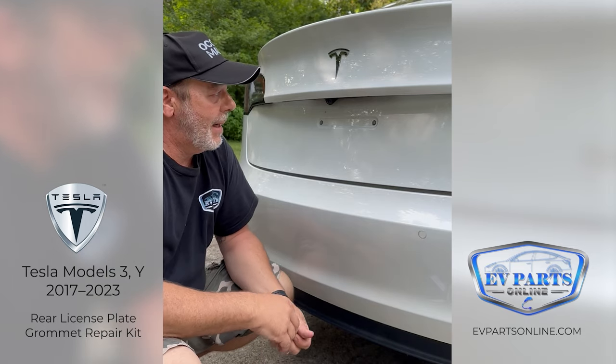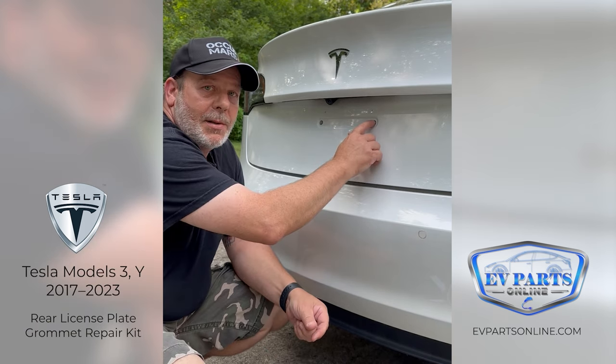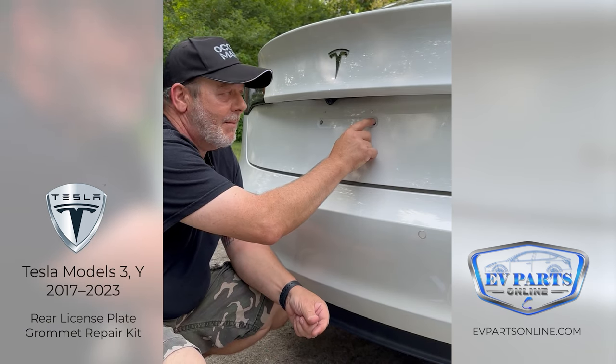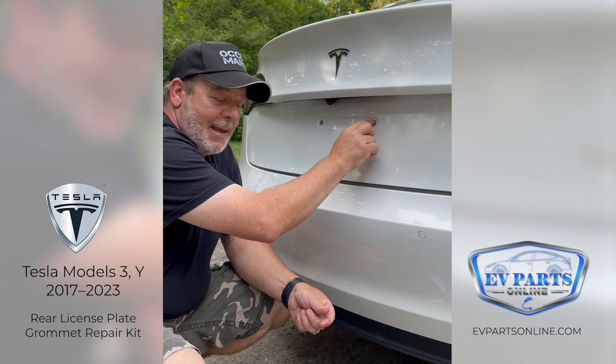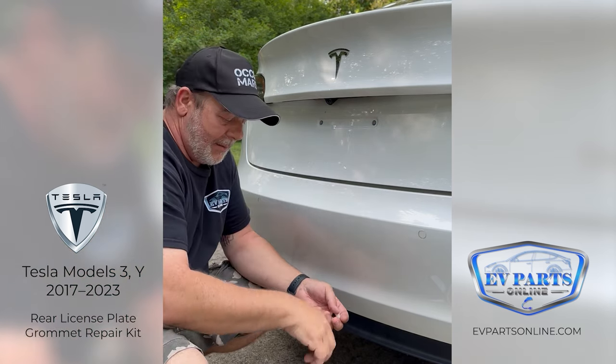We also include the original style stainless steel license plate screws, which I think are six millimeter. The problem with this one here is someone put the wrong screw in and re-threaded it, so you can't get the screw in — it just turns. This other one is okay, but we're going to go ahead and replace them both.